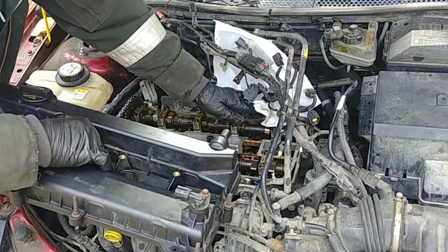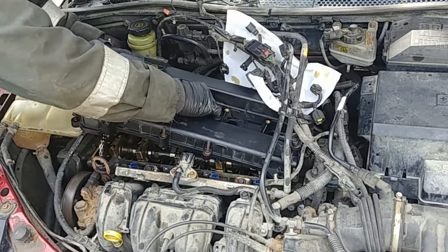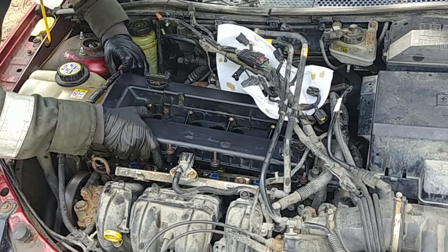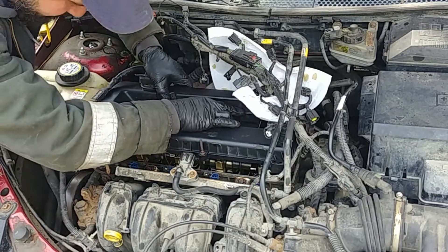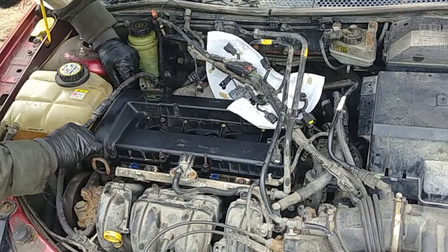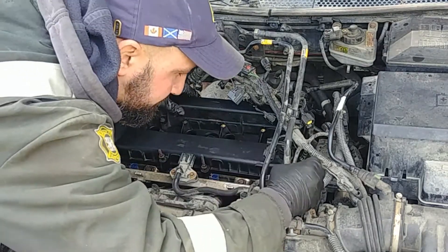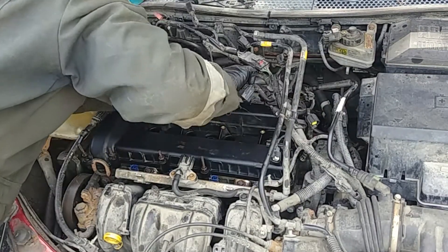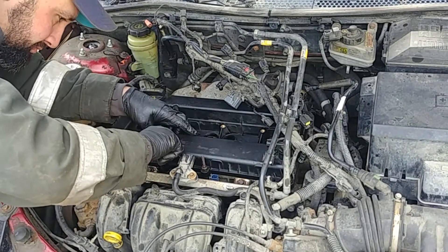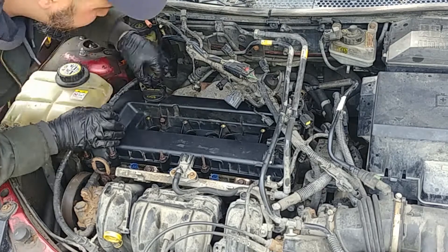We're ready to install our valve cover with the new gasket. This engine looks like it has never had a new valve cover gasket — it's already at 300,000 kilometers. But you can see those camshaft lobes and all the components look nearly new because the engine was well maintained. It runs good and the vehicle has some life left — I hope it'll last up to 500,000 kilometers, with just some minor maintenance and a few repairs needed.